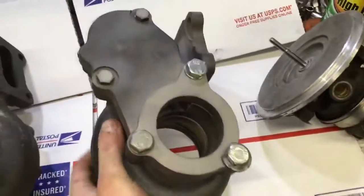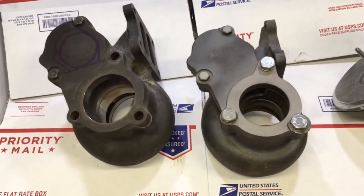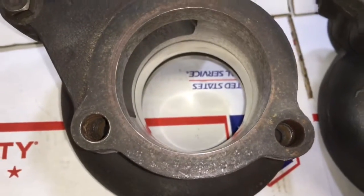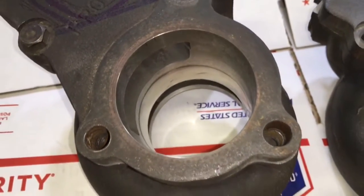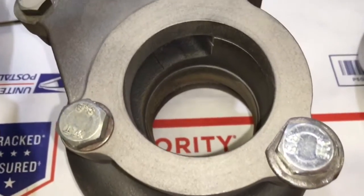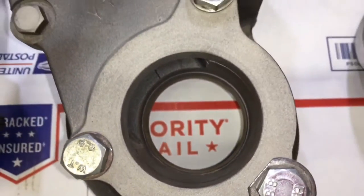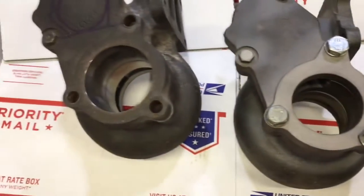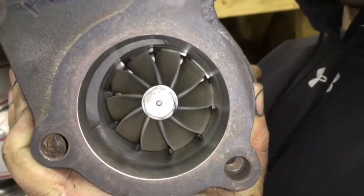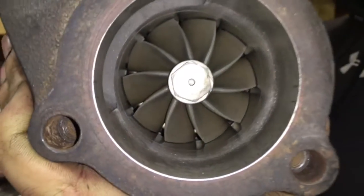Apparently, according to this guy's research, a P-trim turbine was a little bit laggy for the RX7. To give you an idea of how to do this, you have to grab it by the bearing housing side and then machine the opposite side. Then you can line it up by grabbing the side that you machined on the downpipe side and then machine the bearing housing side to accommodate for the wheel and the radius.